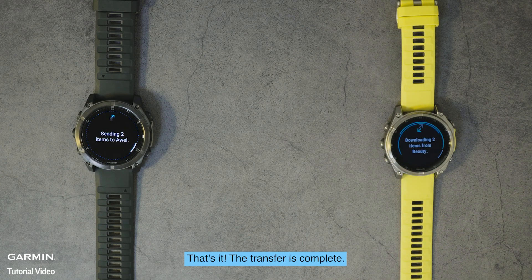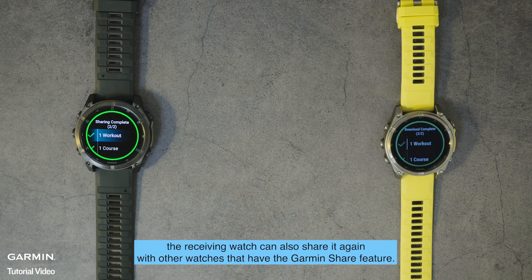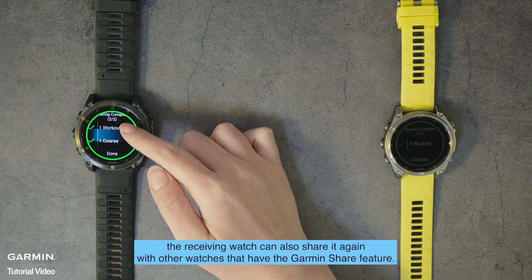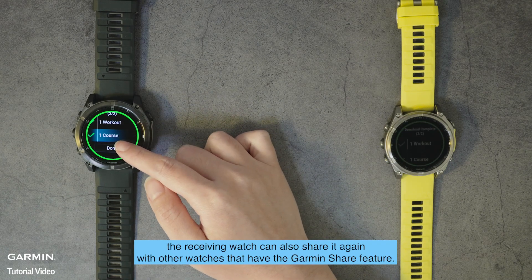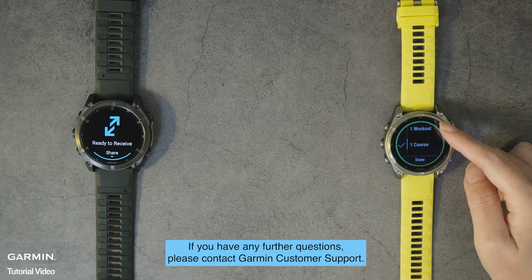That's it — the transfer is complete. After receiving the information, the receiving watch can also share it again with other watches that have the Garmin Share feature. If you have any further questions, please contact Garmin customer support.